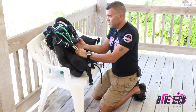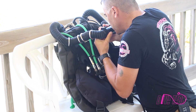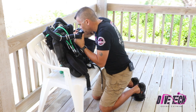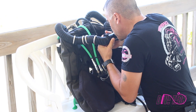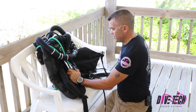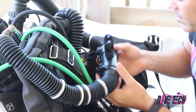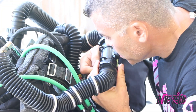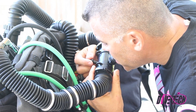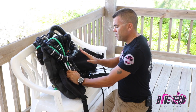So we're filling the loop with oxygen. Now I'm going to fill it up one more time, but not all the way this time.